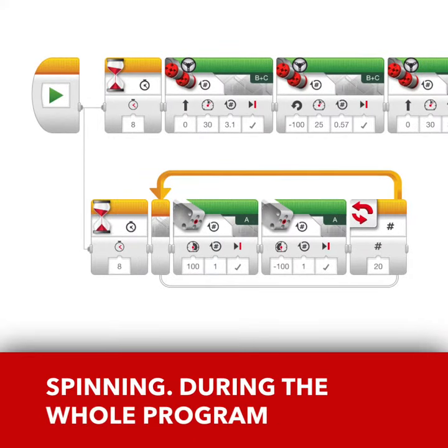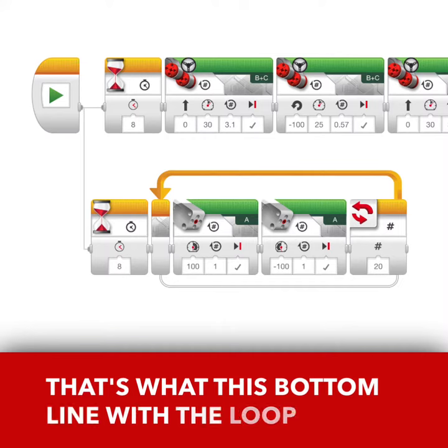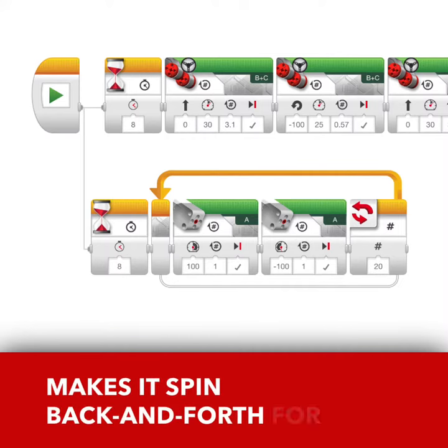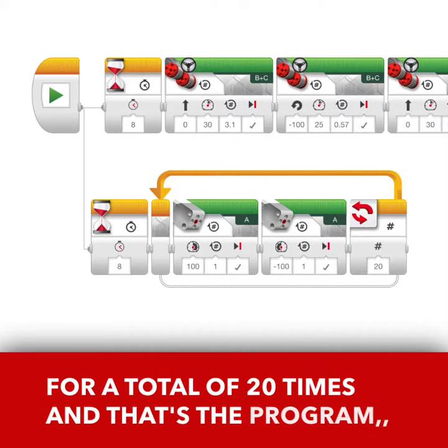During the whole program, the twirly thing was spinning back and forth. That's what this bottom line with the loop does. It made it spin back and forth for one rotation at a time for a total of 20 times. And that's the program.